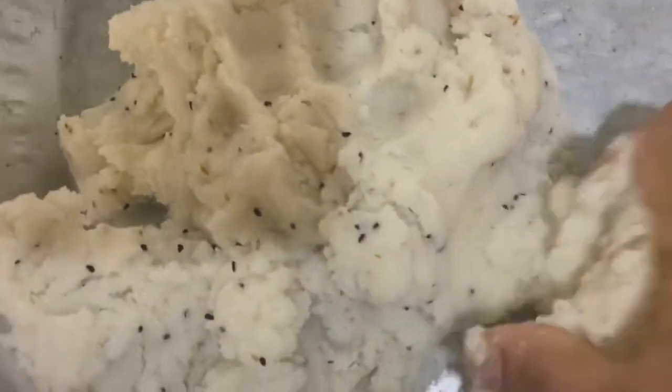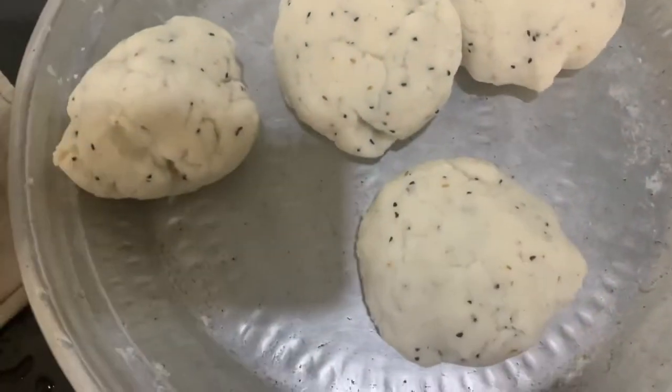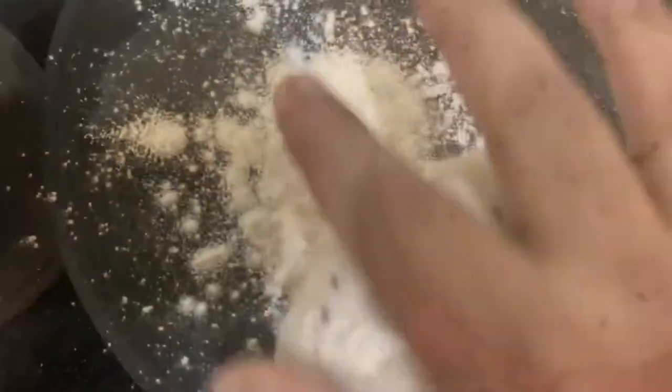We will put the bowl in the back. We will cut the bowl.